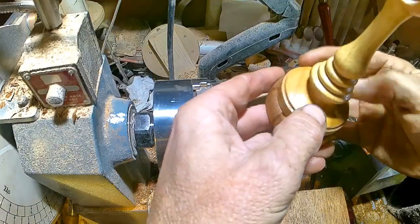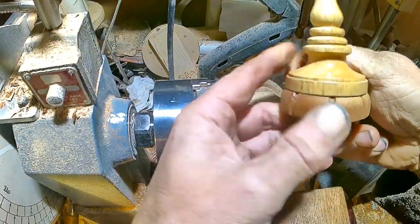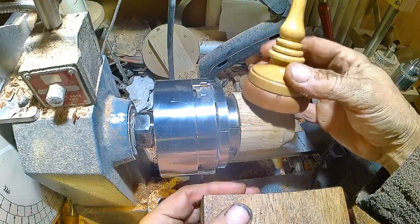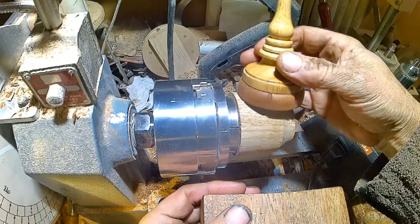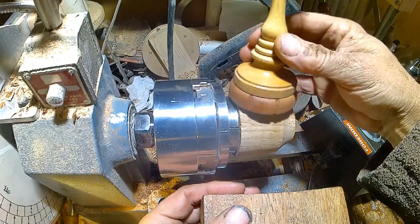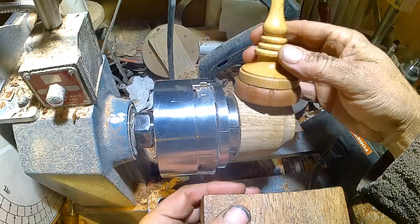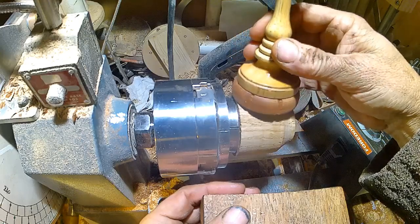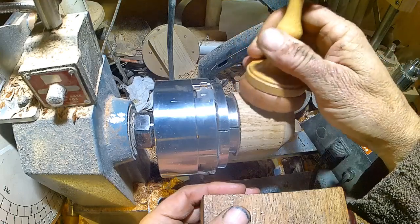That really didn't take very long at all. There we are — a nice base. I'll give it a little tidy up, but just a little bit of ornamentation in the base to make it look a little bit interesting. Thanks for watching.